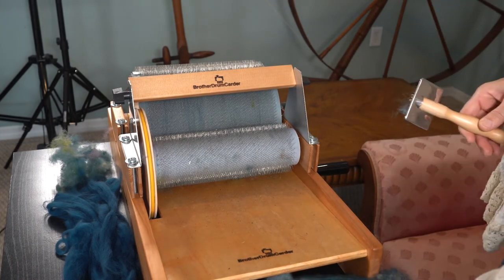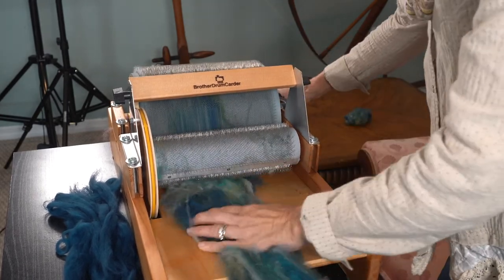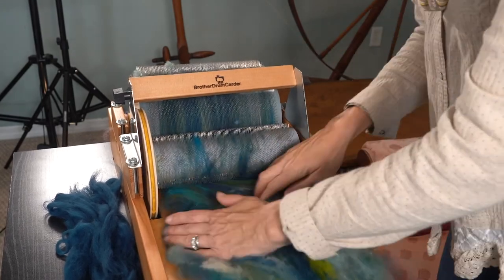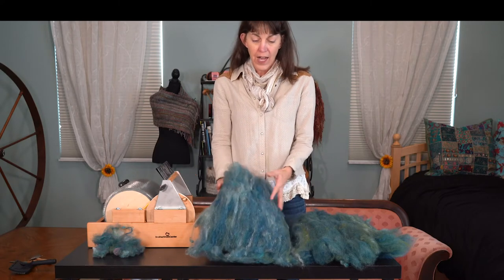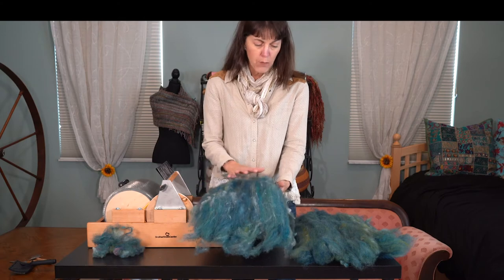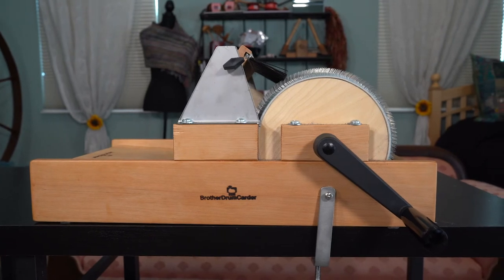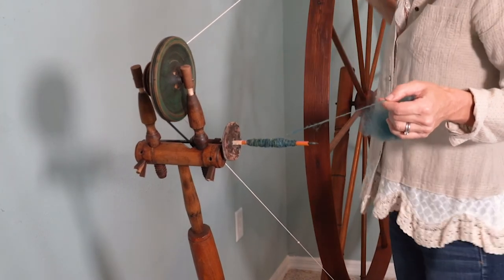I'm going to go ahead and run these two bats through the drum carder one more time. After running the fiber through the drum carder a second time, I am very pleased with these bats. I don't want to do it a third time because I don't want the colors to mush together anymore — they mushed enough the second time — but it looks good enough that I'll be able to work with it. So there you have it: using the Brother Drum Carder. It's pretty great. Got the fiber ready for the great wheel and off we go.